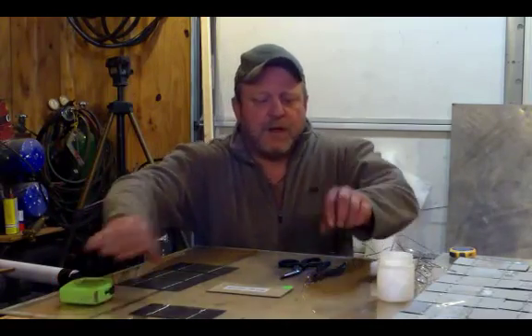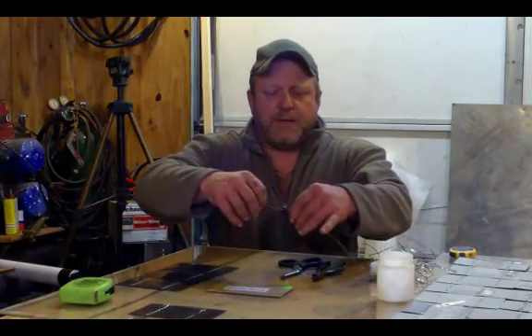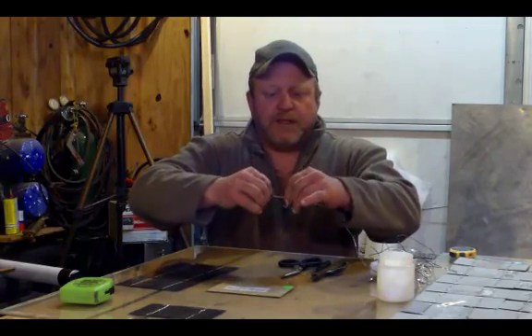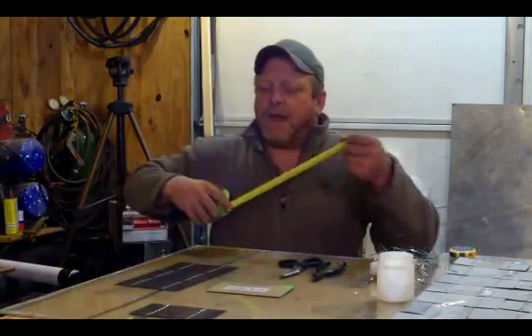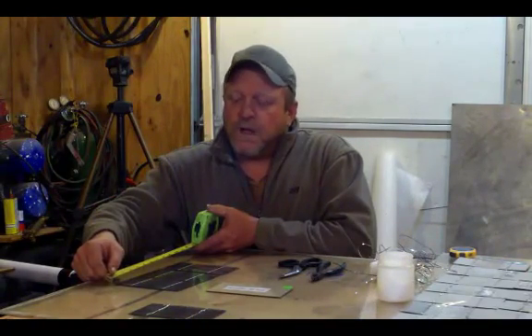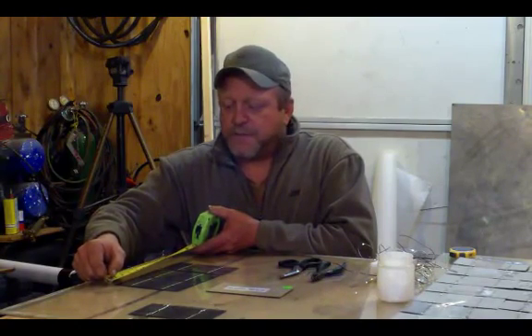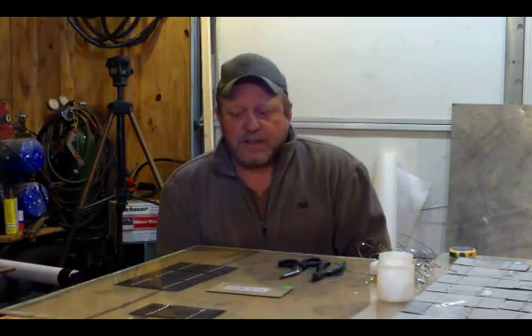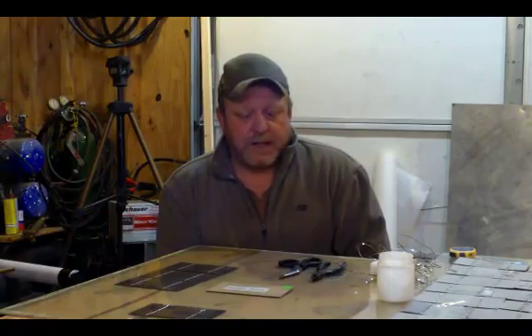The trick I'm going to show you today — a lot of people actually cut each one of their tabbing wires like this, but this is also time consuming. You're going to measure your tabbing wire to cover two cells. I'm going to take a measurement of these two cells and know that I'm going to need to be at 6 and a half inches — going over one positive side and then connecting to the negative side on the other cell. The gap I'm using in the middle is about 1/8 to 1/4 inch on a cell.